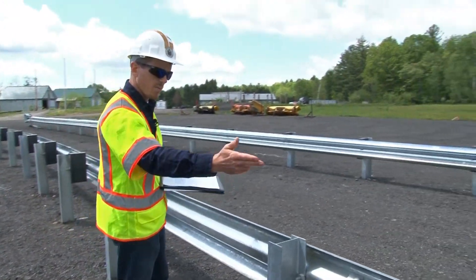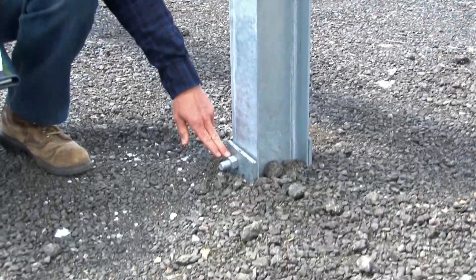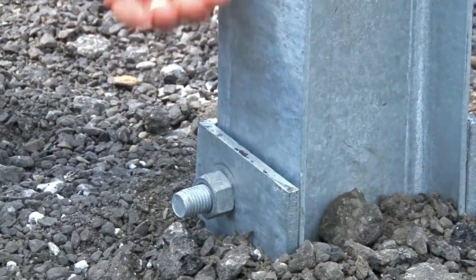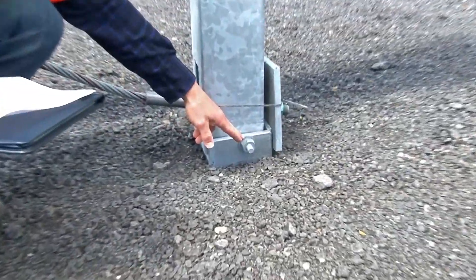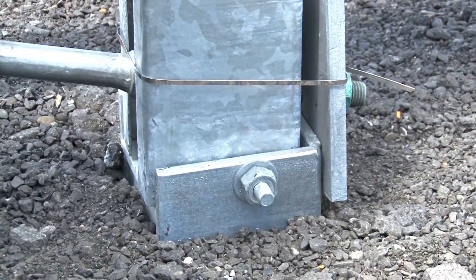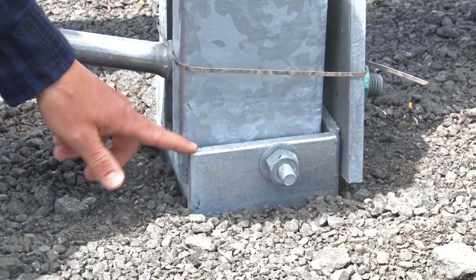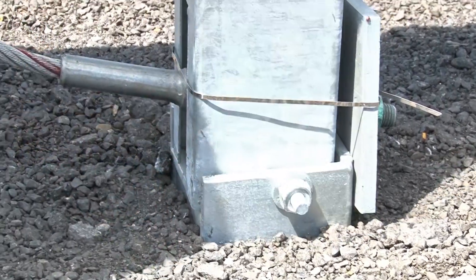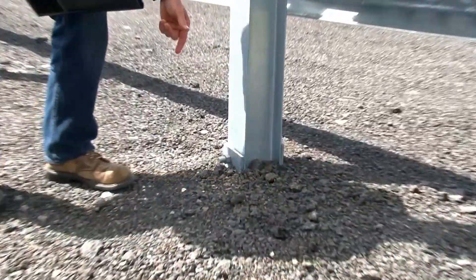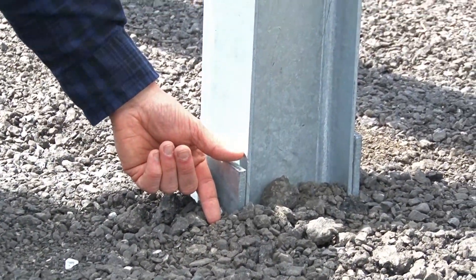Taking a look at post 2 and post 1: the hinge bolt for post 2 should be on the downstream side of the post, away from the impact head. The hinge bolt for post 1 is on the upstream side, toward the impact head. Make sure that at post number 1, the lower post stub does not protrude more than 4 inches above finished grade. At post 2, the lower post also must not protrude more than 4 inches above finished grade.